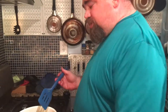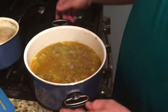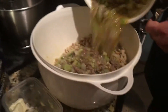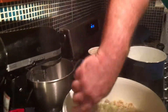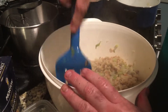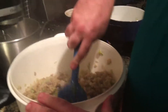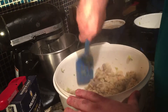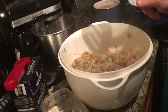We've dumped everything out of the turkey bag. We've taken the turkey back off of the turkey, put the turkey back in for the last hour for browning. Now, in here is all that juice and all that stuff and we're going to put it into our stuffing. This is going to make it nice and moist and ready to be transferred into a pan.